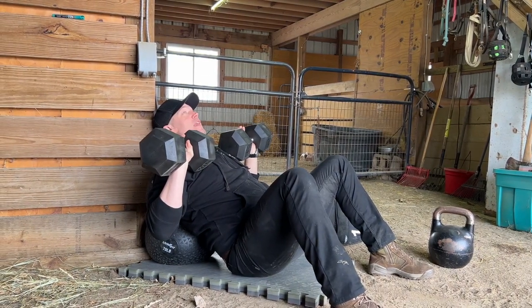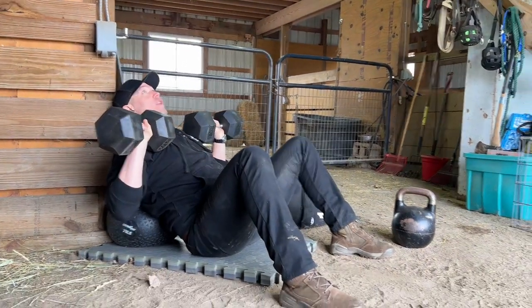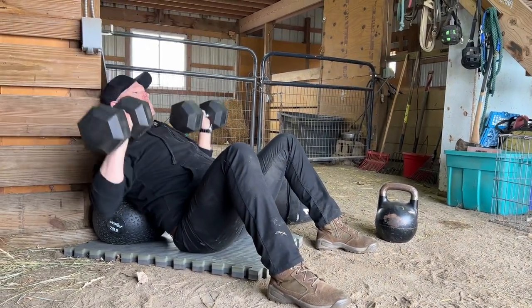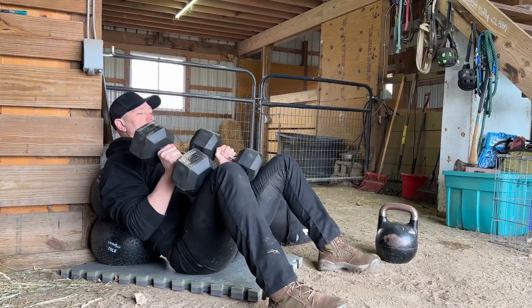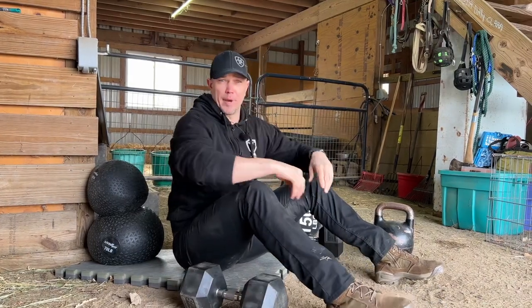The important thing here is that you should be maintaining control of your head so you don't end up slamming your skull into a sharp point on the wall. When you're done, set the bells back down, sit all the way up, and get your bells back down to the ground.